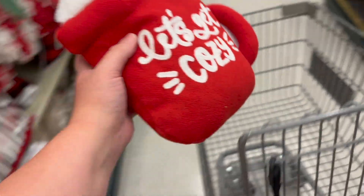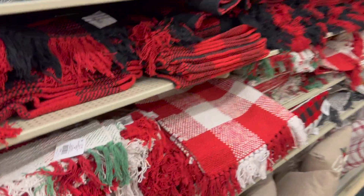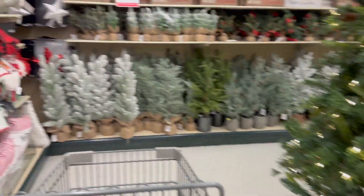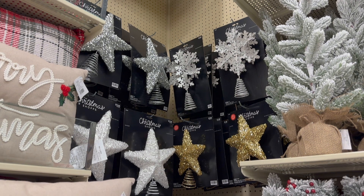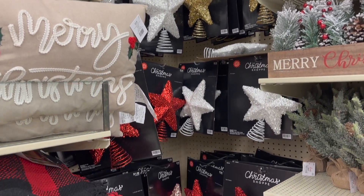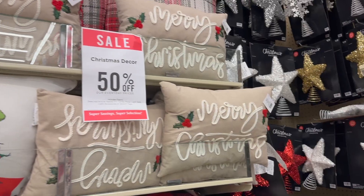Of course I missed picking up that pillow last time, so I had to get it this time. This wall here has placemats, blankets, and a ton of different pillow variations on the top. But first we're going to look in this corner, which I didn't really notice last time — it looks like a lot of the tree toppers are shoved into a corner, but I do like that rose gold and silver sequins star one on the bottom.